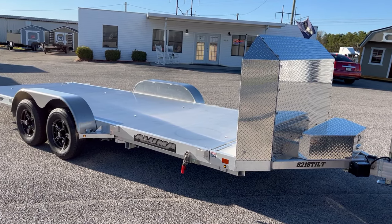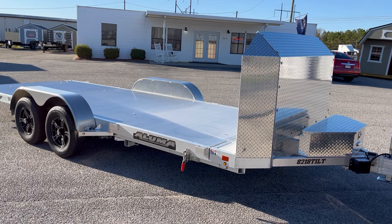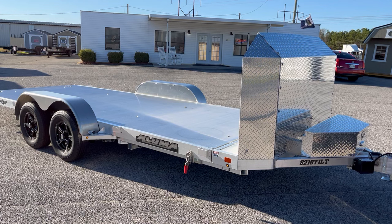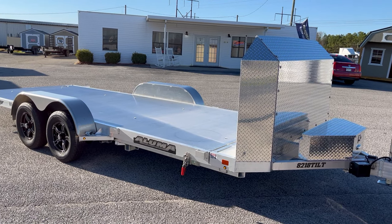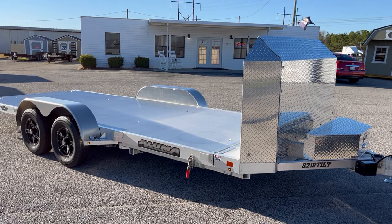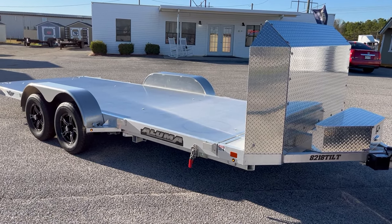Hello folks! My name is Brett Mitchell and I'm here to take you on a walk around of the Aluma 8218 Tilt Anniversary Model. This is a first class, no holes barred, nothing held back, premium car hauler.